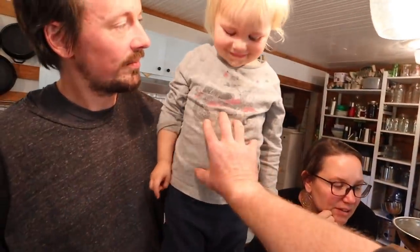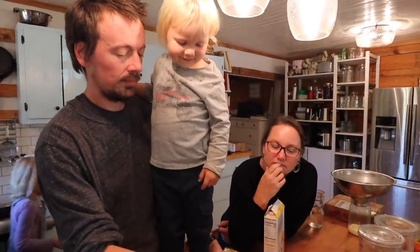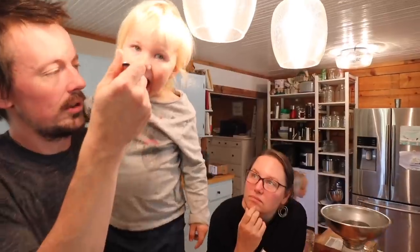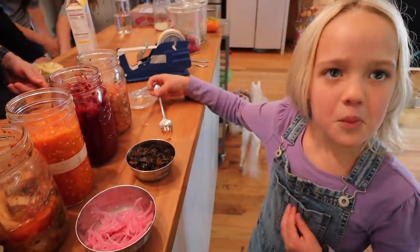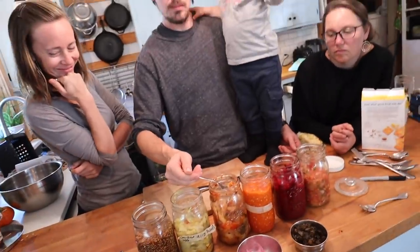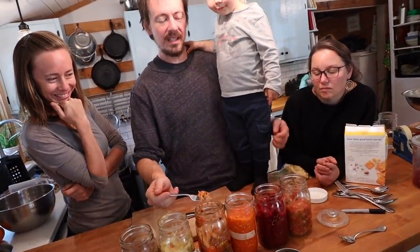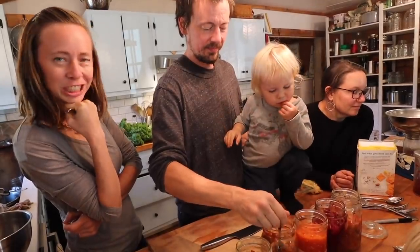Which one do you want, little man? Pick one — you gotta fill that belly up! Which one do you want next? You're going to try the salsa? That would be good with some chips. Which is your favorite? It's hard to say — all of these are among my favorites. Anna, be honest — do you like every single one of these? I actually do.